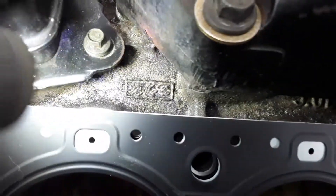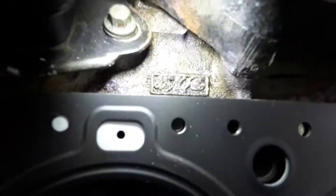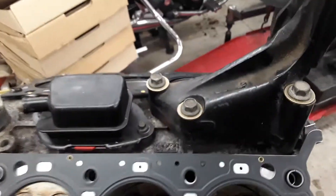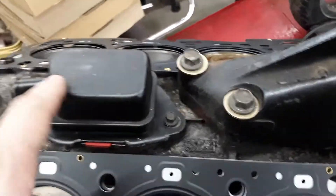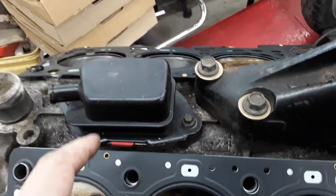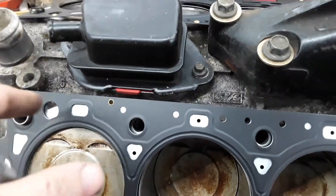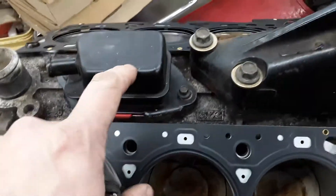Next to it is this 2000s FOMOCO font. These 3-liters don't normally come with the PCV fitting — they come with a block-off plate. You simply unbolt it, remove it, and put in your Contour one.